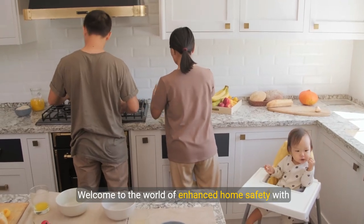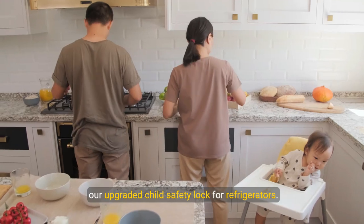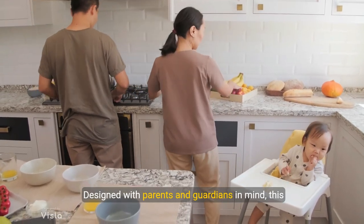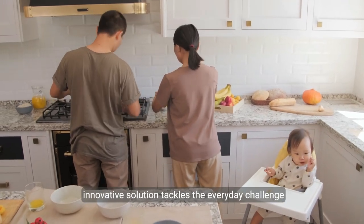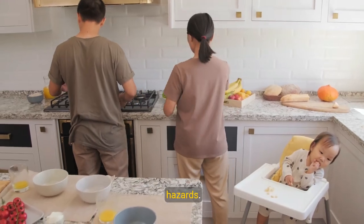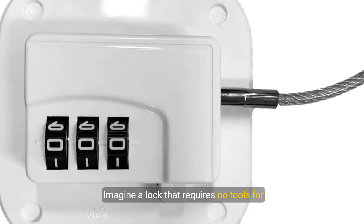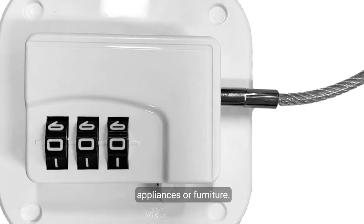Welcome to the world of enhanced home safety with our upgraded child safety lock for refrigerators. Designed with parents and guardians in mind, this innovative solution tackles the everyday challenge of keeping little ones and pets away from potential hazards. Imagine a lock that requires no tools for installation, yet offers a firm hold and can be repositioned as needed. Our child safety lock features a large adhesive base, ensuring a secure fit without damaging your appliances or furniture.